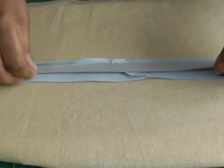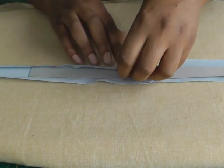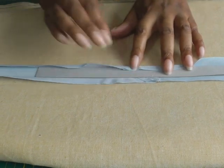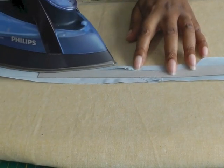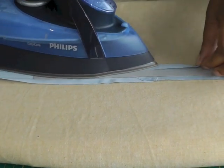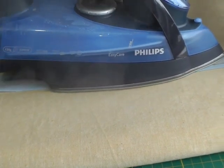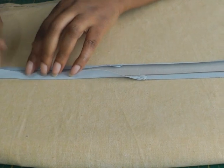Fold the bias strip over the card, get your steam iron and gently pat your iron down onto the bias strip, and then do the same on the opposite side.